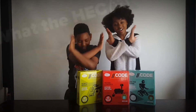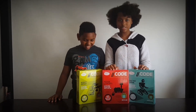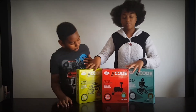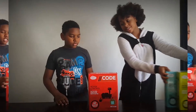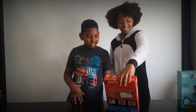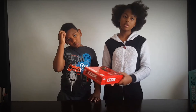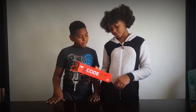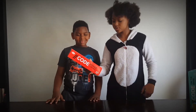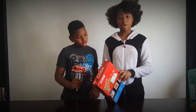Hey guys, this is What the Heck Reviews. Today we're looking at ThinkFun's Code series, but the one we're going to be focusing on the most today is Rover Control. Rover Control teaches control structures through single or collaborative gameplay.